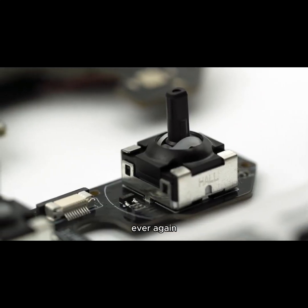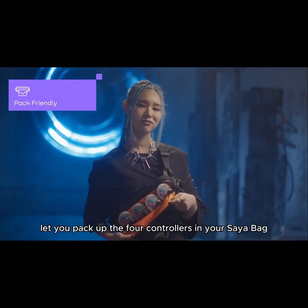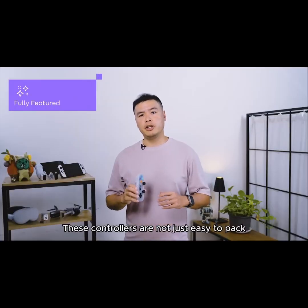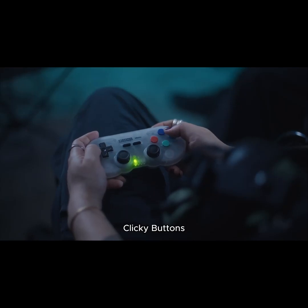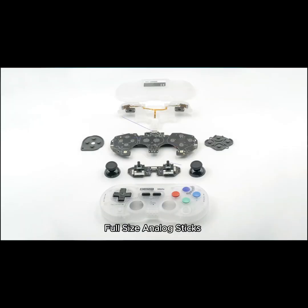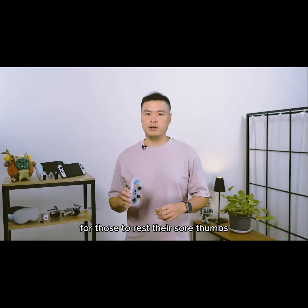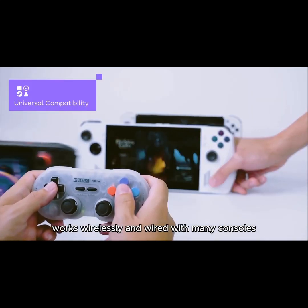Designed for travel, Pocket Pro's slim profile lets you pack up to 4 controllers for instant gaming on the go. These controllers are packed with features: a snappy D-pad, clicky buttons, full-sized analog sticks, motion control, rumble, and even turbo mode for those who need to rest their sore thumbs.